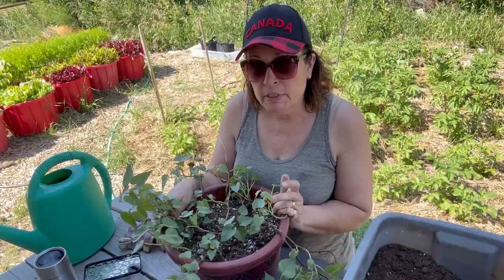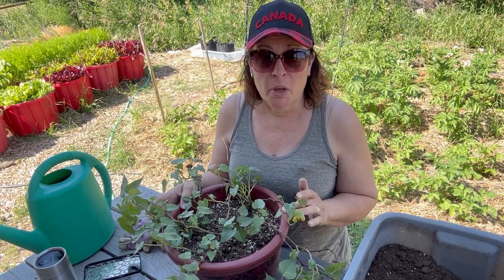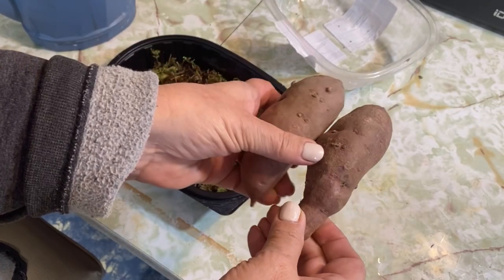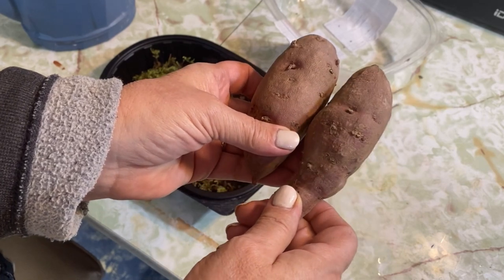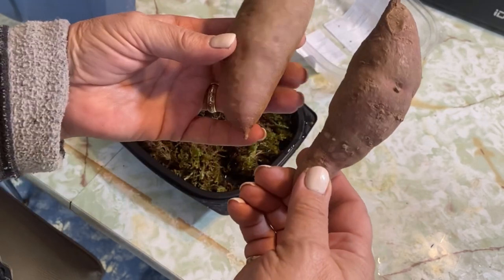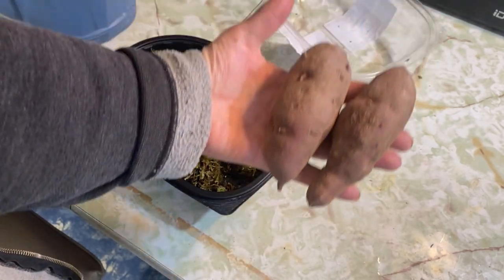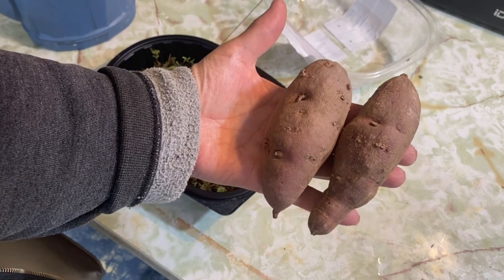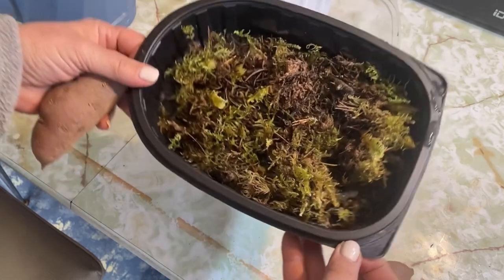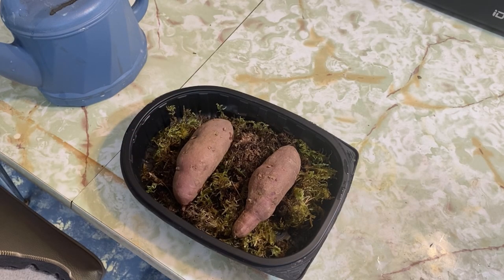The sweet potato has a growing time of about 180 days, which is about six months, and I started this plant in January. I purchased some sweet potatoes from the grocery store — I believe they were a purple sweet potato variety — and I started off by growing some potato slips off of them. To do that, you just set the potatoes in some soil.